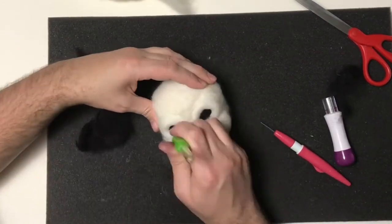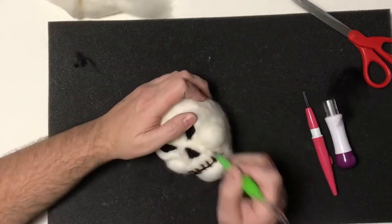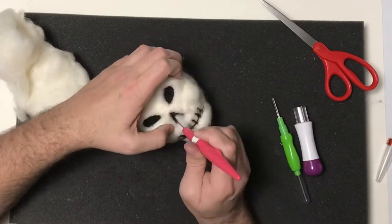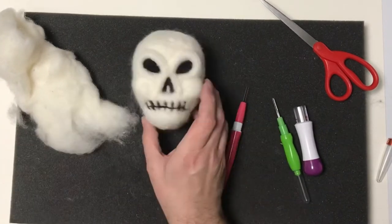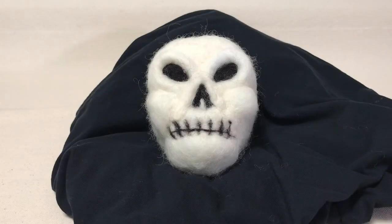Then I'm going to bulk up his eyes a bit — they need to be a little bigger than what they were. I thought about adding a crack to the skull, but I decided it just wasn't needed. The last thing I did was add that little piece to his nose. And now we can take a look at the finished needle felt skull.